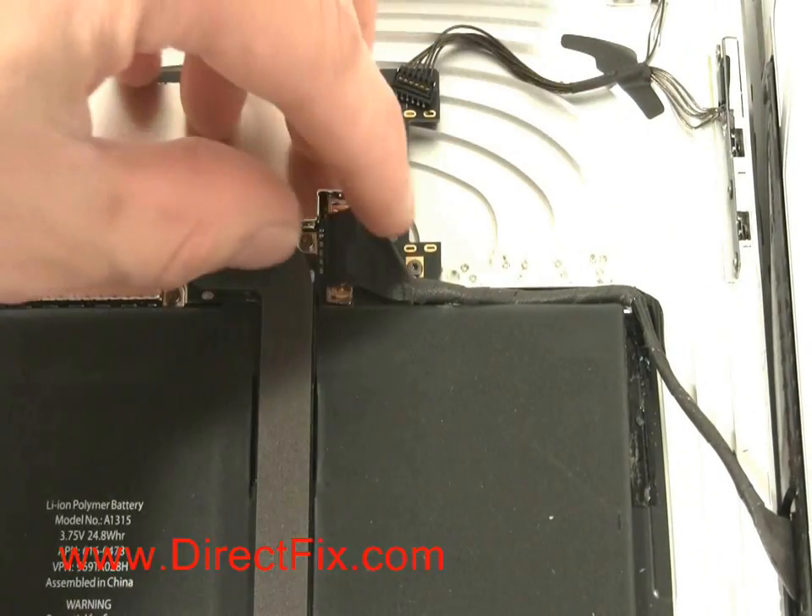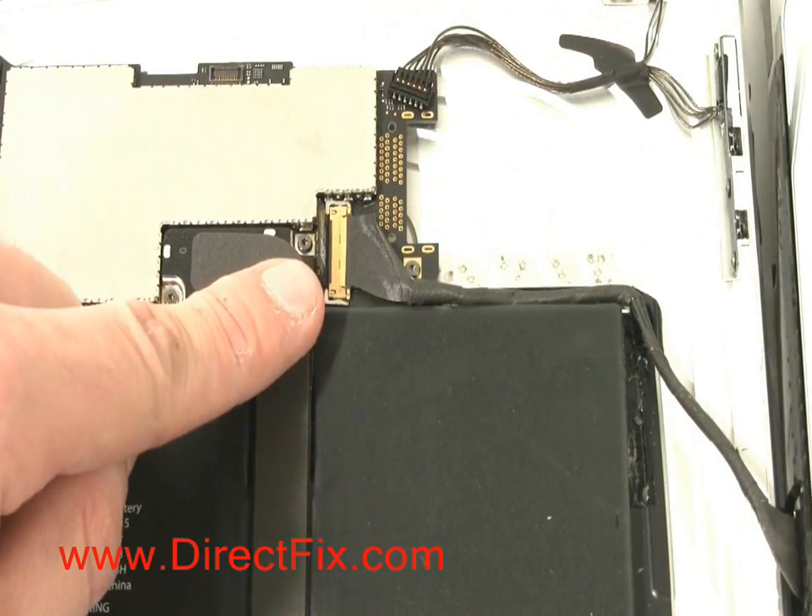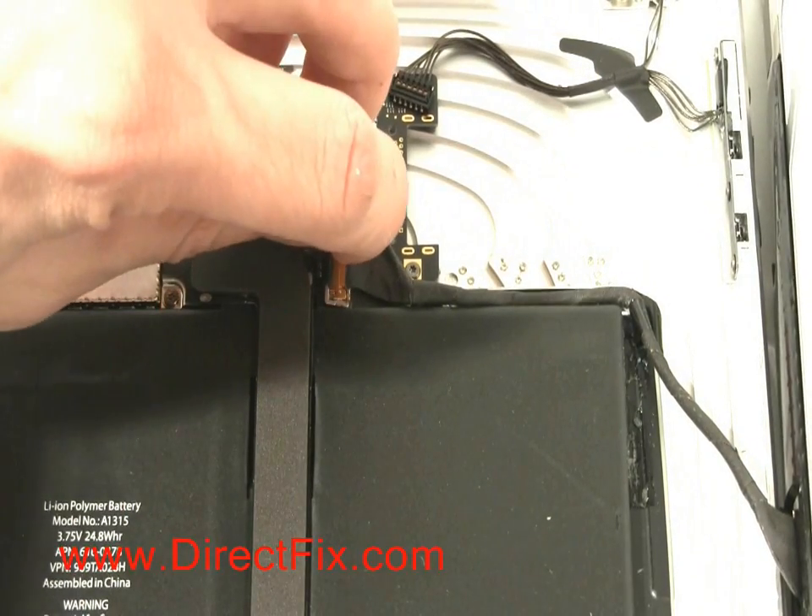This final connector has a small hinge that you must pull up, and then it stays with the ribbon when you pull it out.